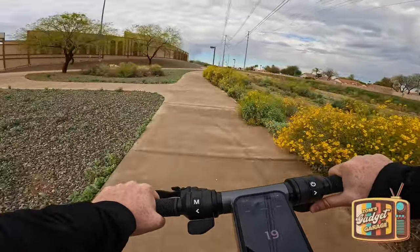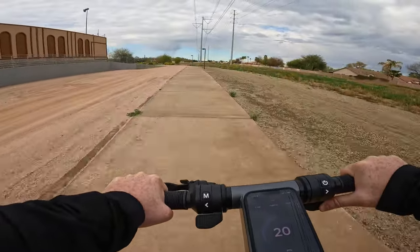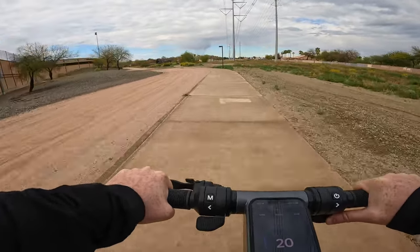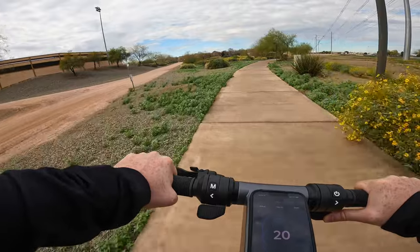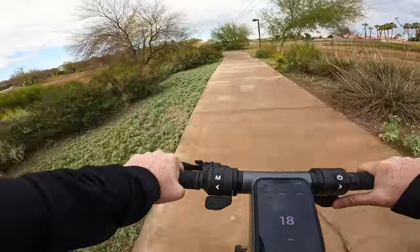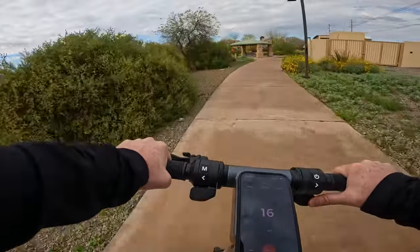Hello everyone and welcome to another episode of Tom's Gadget Garage. In today's video I'm going to be taking the newly released Apollo Go on a range test. For this particular test I have the max speed set at 20 miles an hour, and the reason why is I'd like to compare this scooter to the Segway Ninebot Max G2, which coincidentally has the same capacity battery with the same voltage. So what I want to look at is how the Apollo Go performs at 20 miles an hour with all the same battery specs as the Ninebot Max G2.